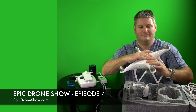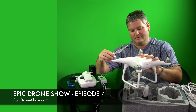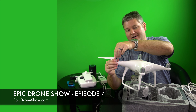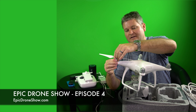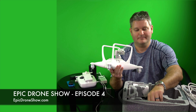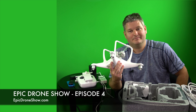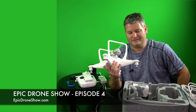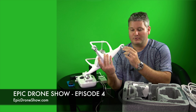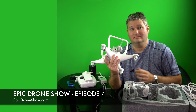The way that the propellers attach on the Phantom 4 is greatly improved. It's just a gentle push down and twist, and you can feel it pop. It's got a very nice tactile feel so you know it's attached. That was one of the gripes with previous Phantom models — people were unsure how to tighten their self-tightening props. With the Phantom 4, the new prop attach and detach design is greatly improved.